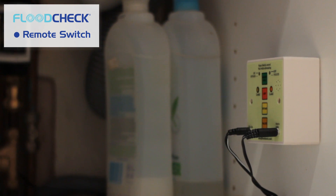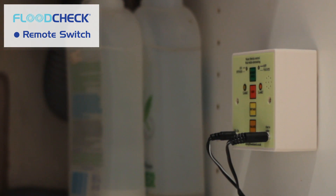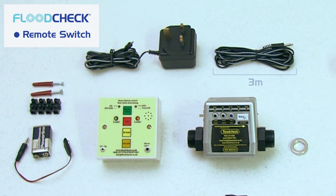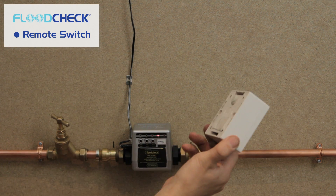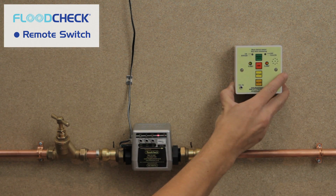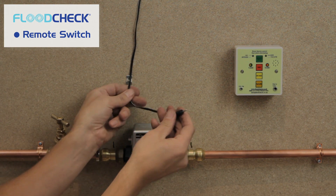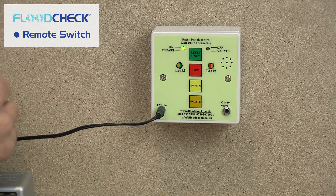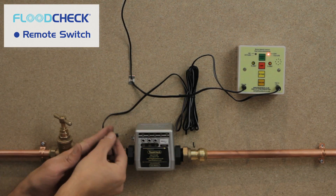This video will show you how to connect the remote switch using the surface mount plug-and-play option. The lead supplied will enable you to install it 3 meters from the valve, but with a fork or cable you can install it anywhere in your property. For surface mounting, secure the remote switch to a flat surface using the screws or self-adhesive pads supplied. Now take the low voltage cable, unplug it from the Flood Check auto valve, and plug it into the small socket on the front of the remote switch marked 12VDC. Use the larger jack cable to connect the remote switch to the Flood Check auto valve.